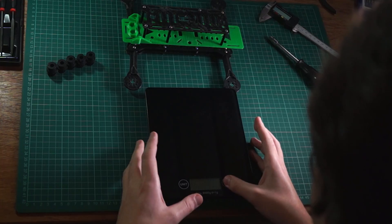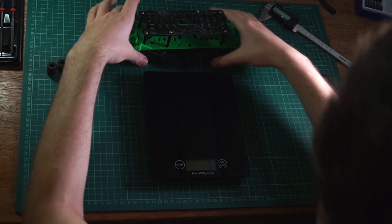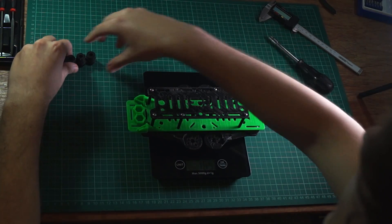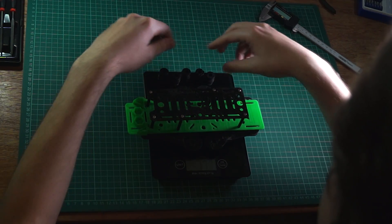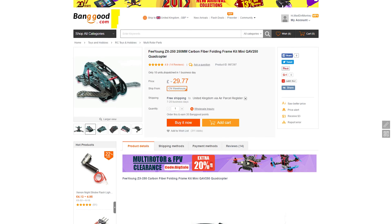So I've got a set of scales here, and I'm just going to turn them on, make sure that they are zeroed — zero grams, cool — and stick that on, and stick the five vibration dampening balls on as well. The entire thing weighs 178 grams, which is actually not that bad. I was expecting it to be a lot heavier. There is a similar style 250 quadcopter — so the same size — racing carbon fibre frame on Banggood for around £30, and that actually weighs 122 grams, so we're only a little bit heavier than that. I'm actually quite surprised with that, so it'll be interesting to see how this thing flies.